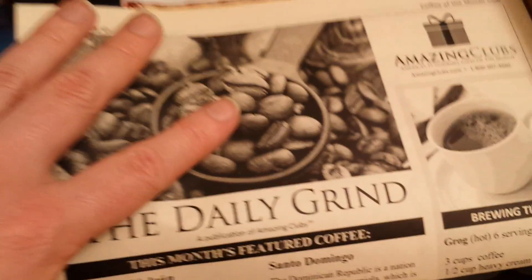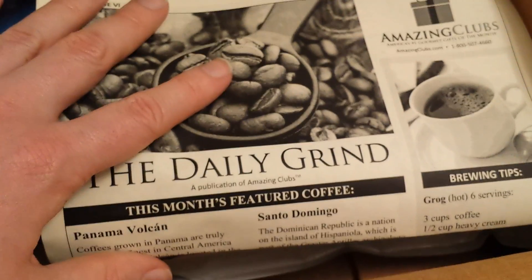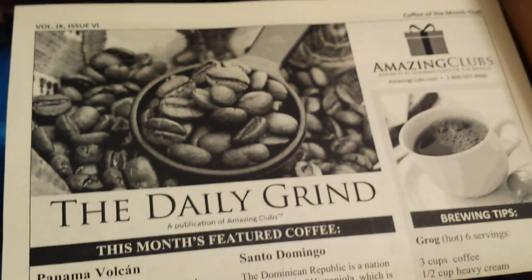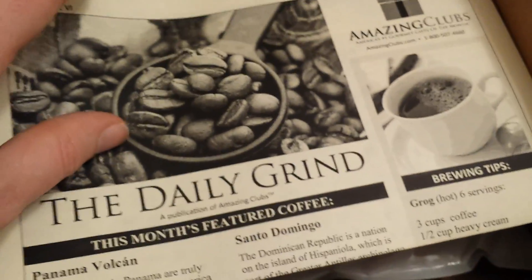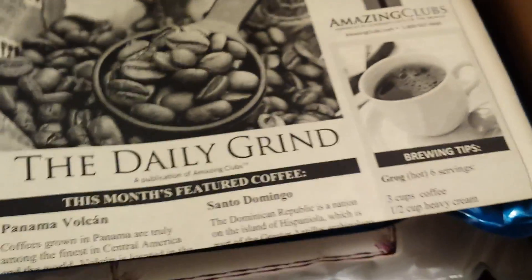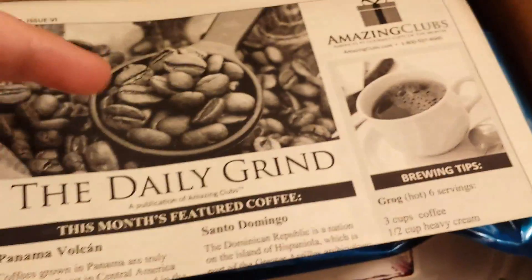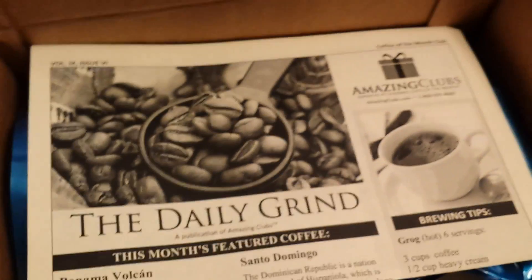I figure this would be a good way to force myself to not just buy the same types of coffee over and over again, but to actually branch out and try some new coffees since I'll be getting them automatically and don't have to go out of my way. Hopefully the coffee is good — maybe I'll put something in the description letting you know how both of these turn out taste-wise.